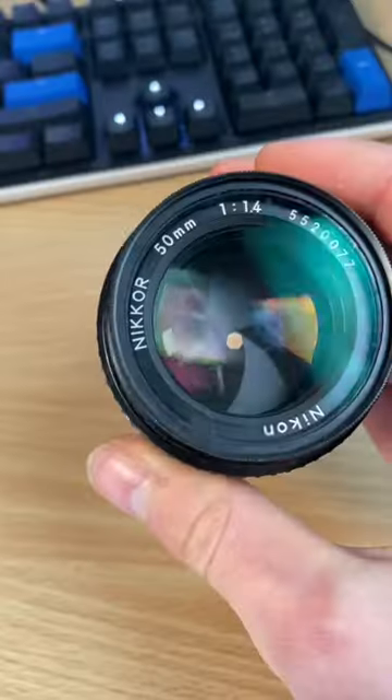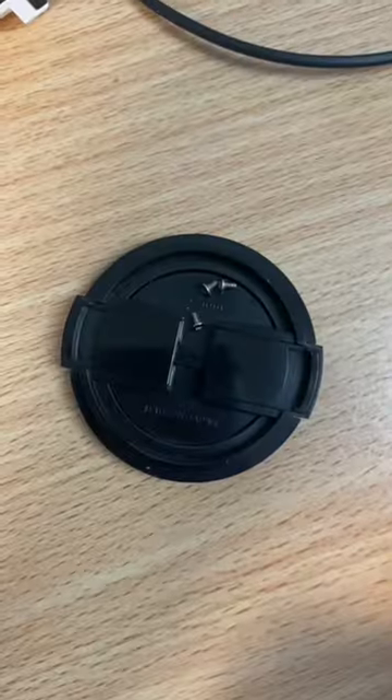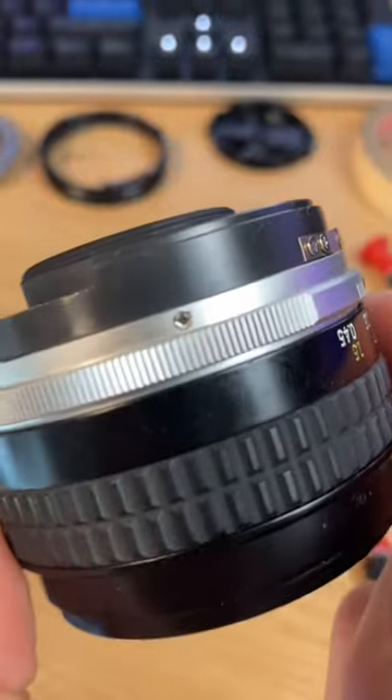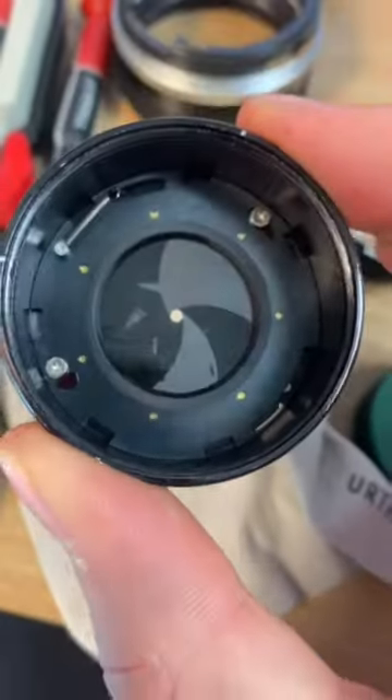I was really excited when I got this 50mm lens, but it didn't take long to realize something was wrong. The aperture blades actually weren't closing, and after looking online, I realized it was likely due to oil on the aperture blades. So with no experience, referring to no guide whatsoever, and the wrong tools, I went ahead and pulled it all apart — and it was an experience to say the least.